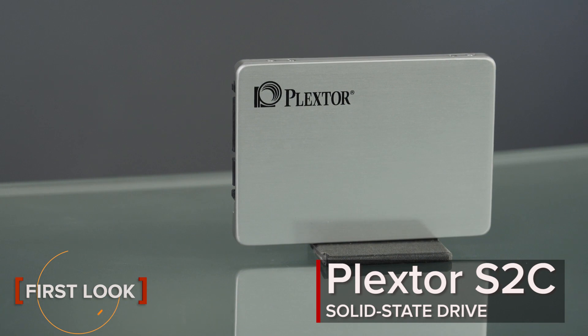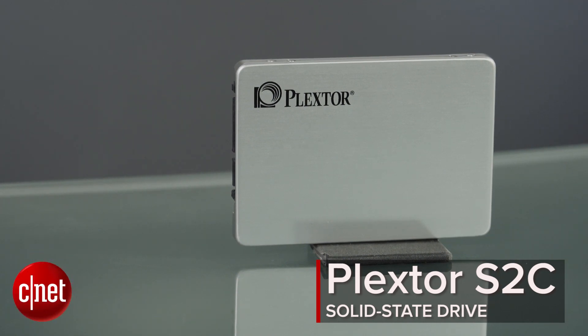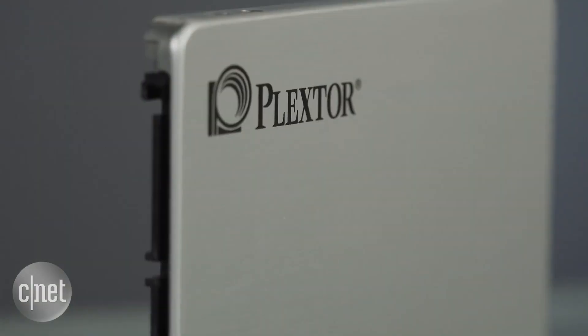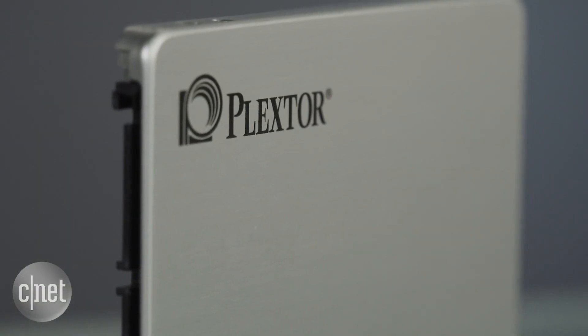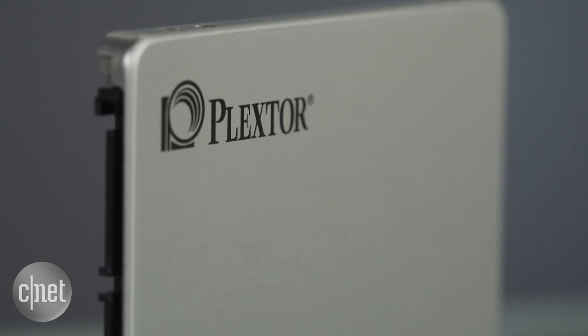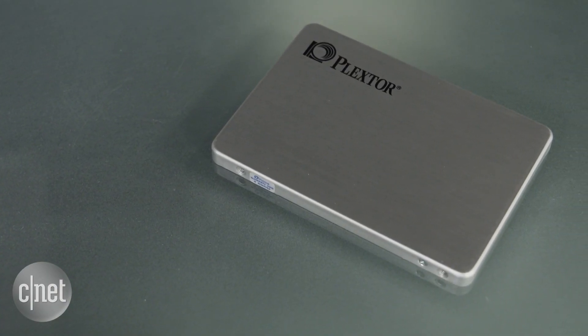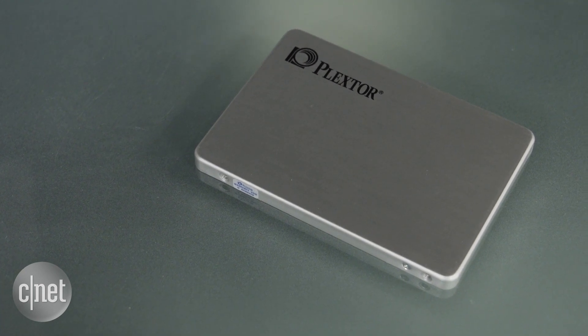This is the S2C Solid State Drive, or SSD, from Plextor. This is a standard SSD, meaning it can replace any regular hard drive like this one right here, and that's also its main purpose. This is a replacement SSD because it's an entry-level SSD — not fast enough to replace other SSDs, but more than fast enough to replace any regular hard drive.